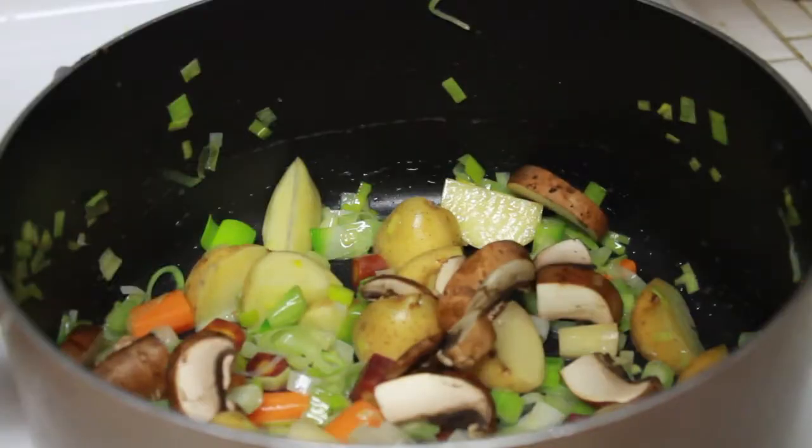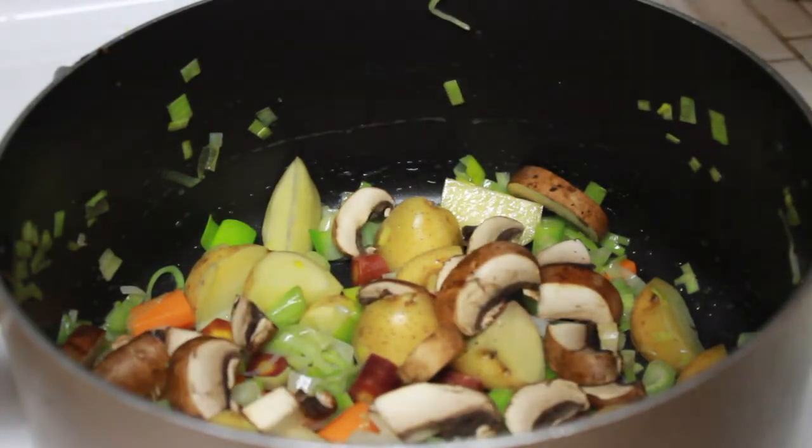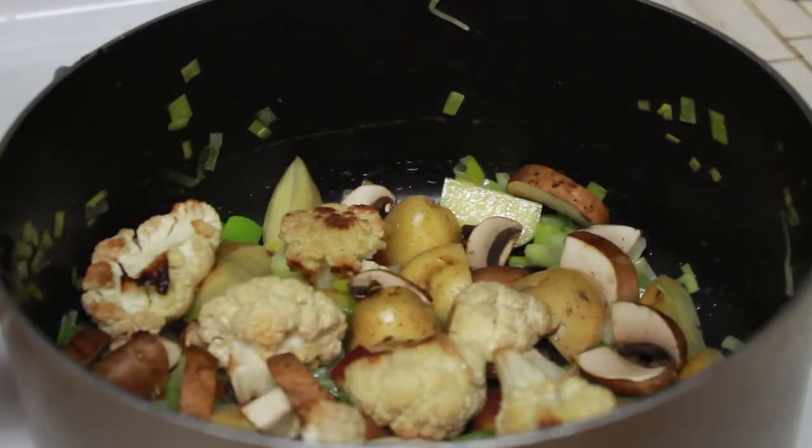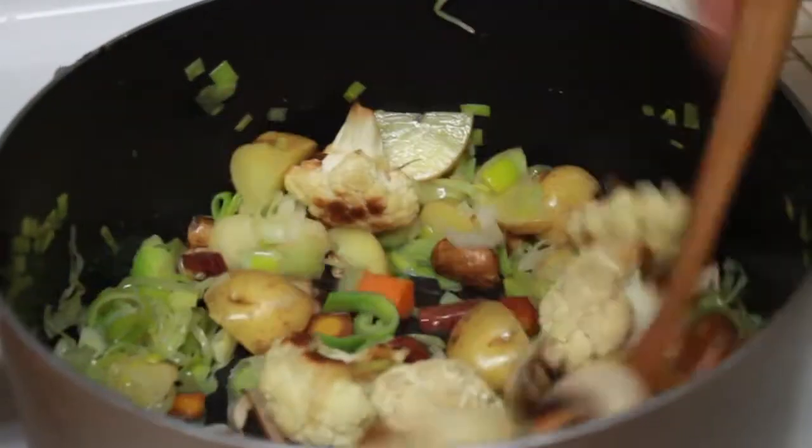Back on the range, we are going to add some mushrooms and our roasted cauliflower to the pot. I used a cremini mushroom here, but you can use whatever you have on hand. The beauty of vegetable soup is that you can make it with whatever ingredients you have on hand, as it is engineered for leftovers. So feel free to omit or add whatever you fancy.